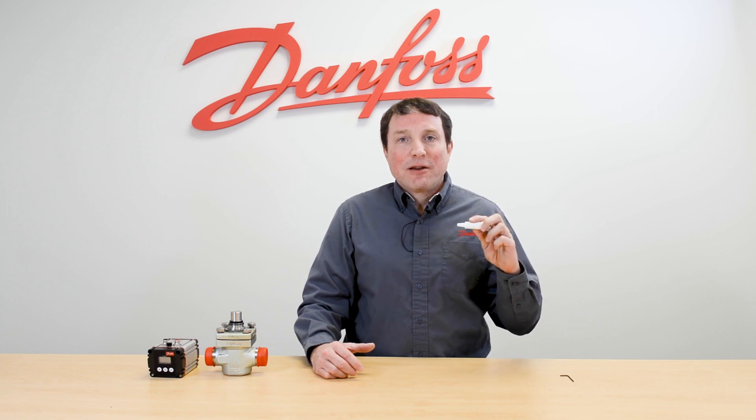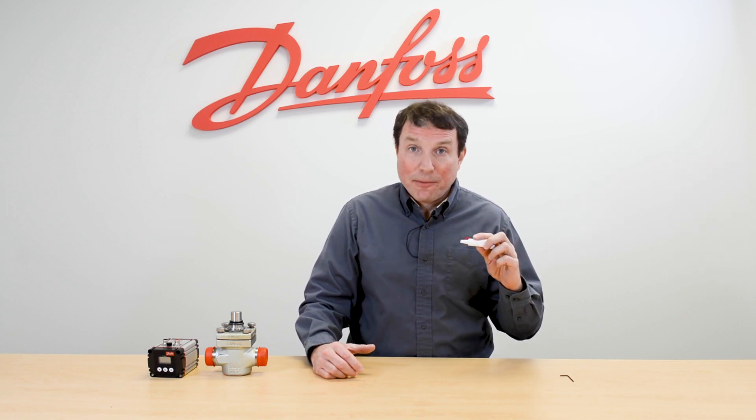Danfoss provides a tube of grease with every ICAD actuator. The grease is there to prevent moisture from getting in between the magnets that are in the valve stem and the magnets that are in the ICAD motor.